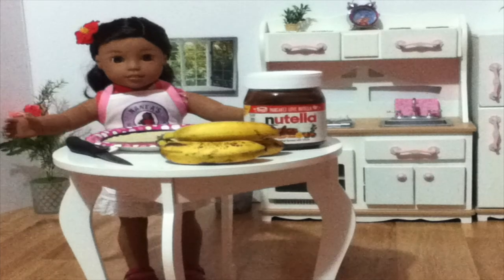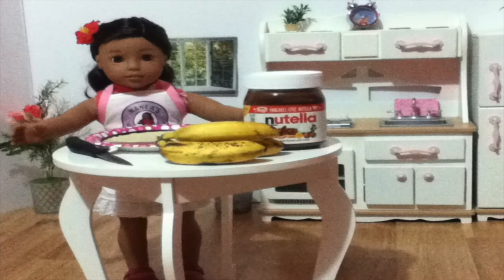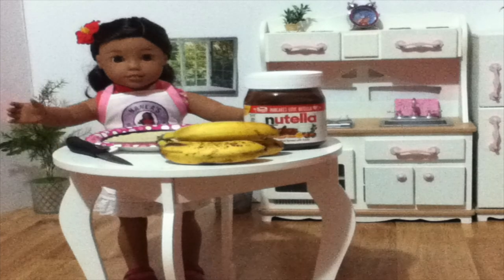Today I'm going to make banana sushi rolls. Some of you guys have already started school. These snacks are perfect for your lunchbox and easy to make. Let's get started.